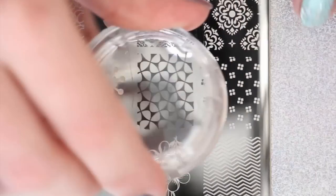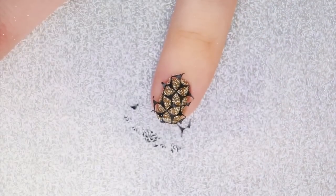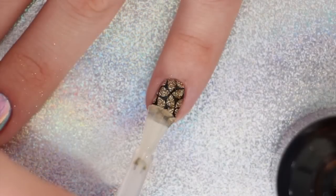Stamp a pattern over the glitter for a fun and stunning look. You can seal it in with a new layer of gel polish top coat or a regular top coat, and your look is complete!